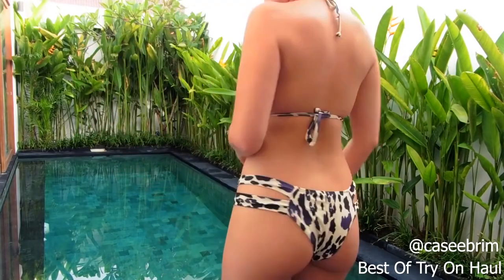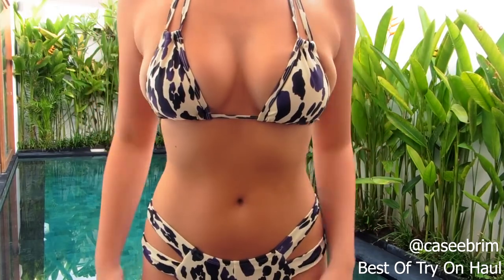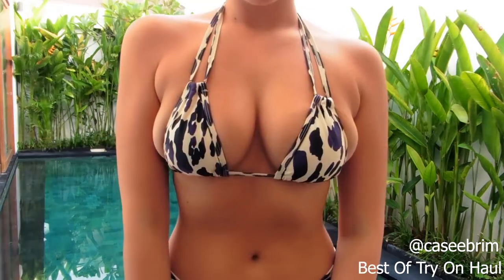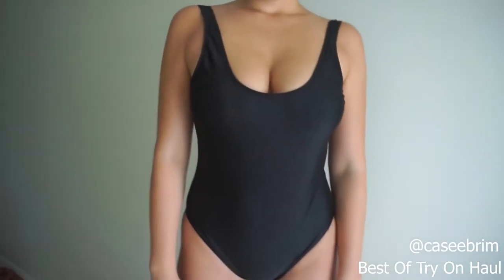This next piece is very gorgeous but the top is a little bit too small — that's my own fault. I still love it and can make it work. I love the bottoms for this again; they're the same as the other ones before. The top is a black one piece as well and it is very, very cute.